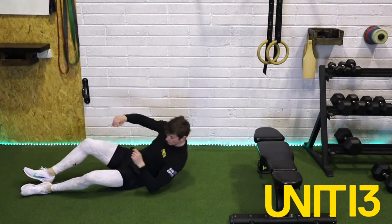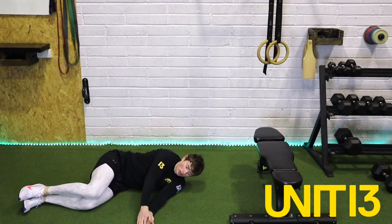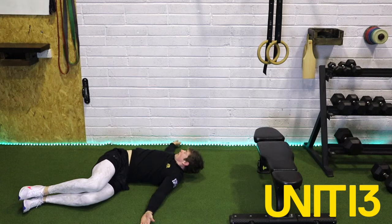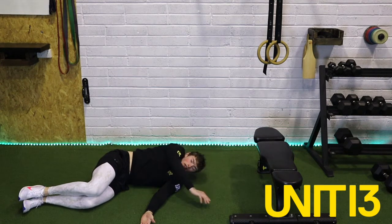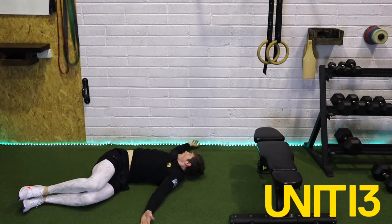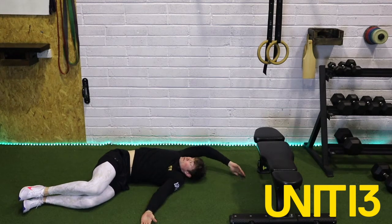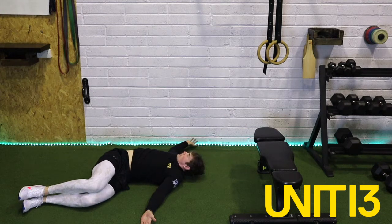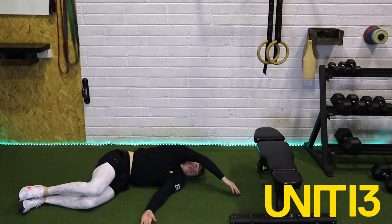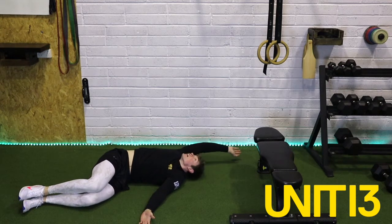So exact same thing — lying on one side, 90 degree angle of the hips, stack the hands one on top of the other. And off we go — over the head. Straight arm as best as we can tolerate. And back in. Well done guys. Nice and slow — make sure you keep those knees and hands down on the floor, don't let them lift. Open up that T-spine as much as we can. And last one — slowly over, keep the hand close to the floor. And relax.